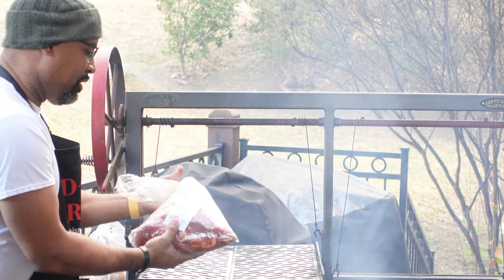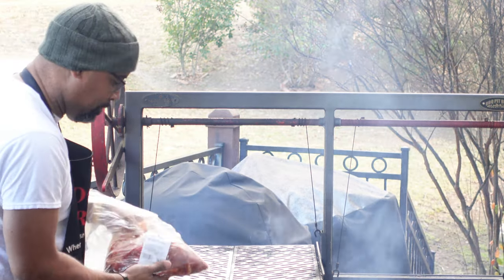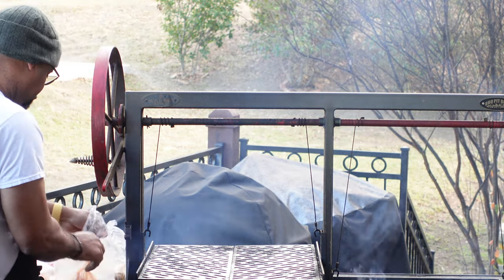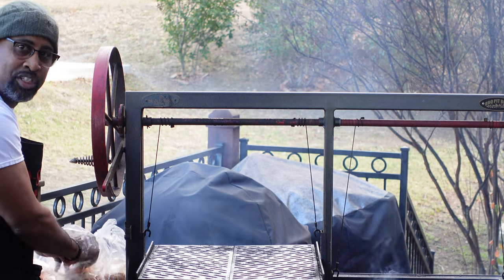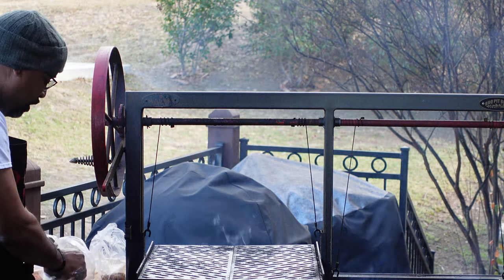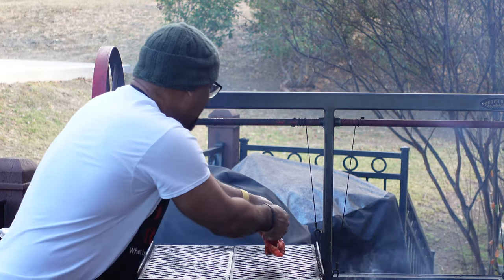We're going to start off with our beef short ribs, so we'll get our tablitas going first. We have around five pounds of this goodness. The vlog I did about a week ago was a great chance to show you guys one of the best places to pick up marinated beef. So we're going to get our tablitas going.